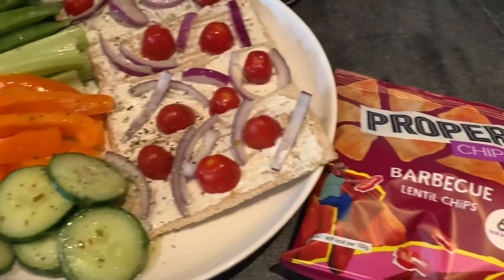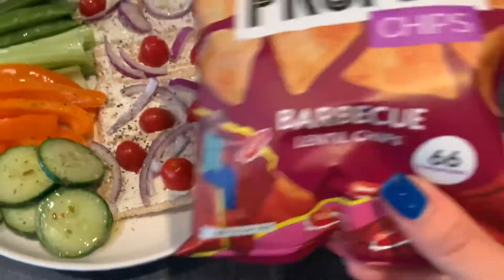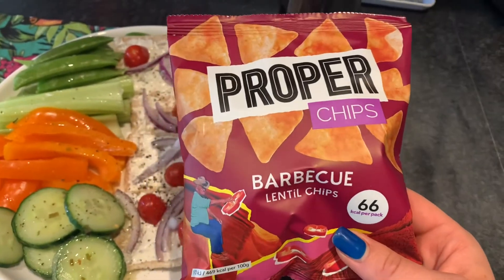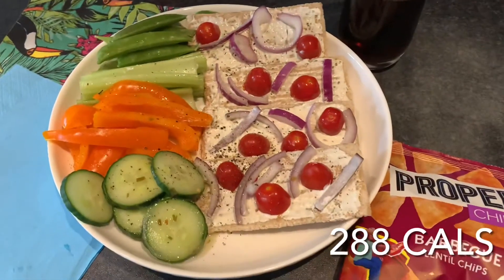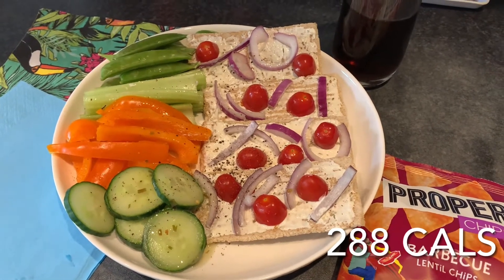We've also got some cucumber and then I'm having these Proper Chips as well — they're 66 calories a bag and they're barbecue lentil chips, they are lovely. I get these all the time. And I'm having a Coke Zero with it as well. So that's my lunch for today and I'll put the calories on the screen now.